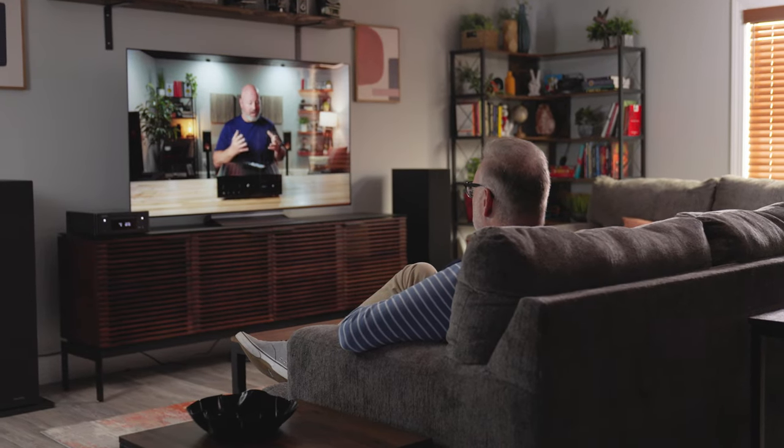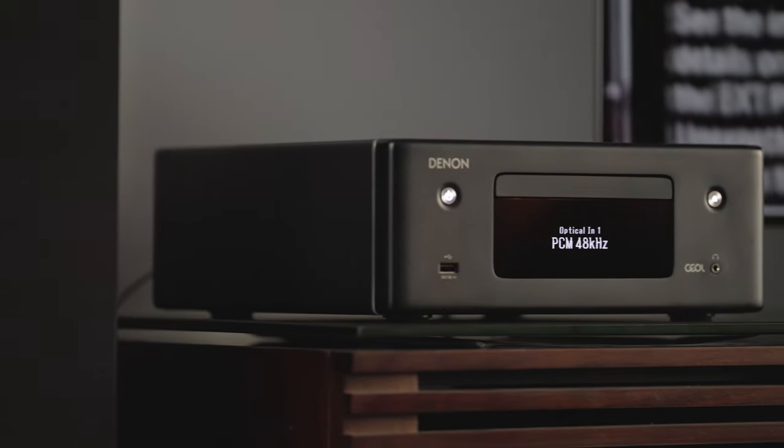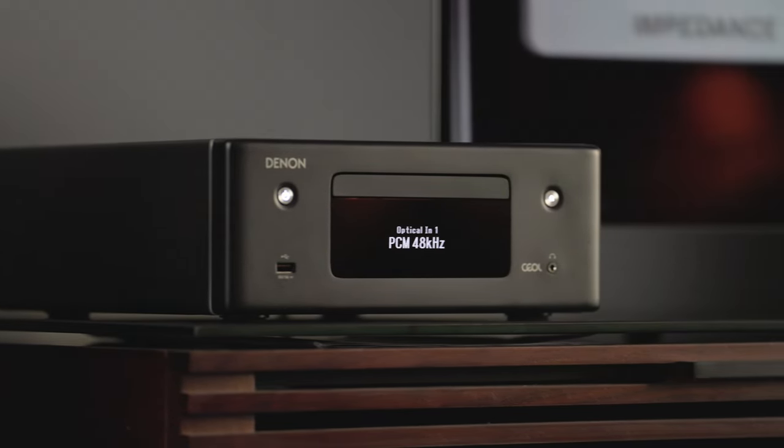I'd like to point out that if you notice the screen on the front of this unit is flickering while you watch the video, that's just a camera artifact. It doesn't look like that in real life.